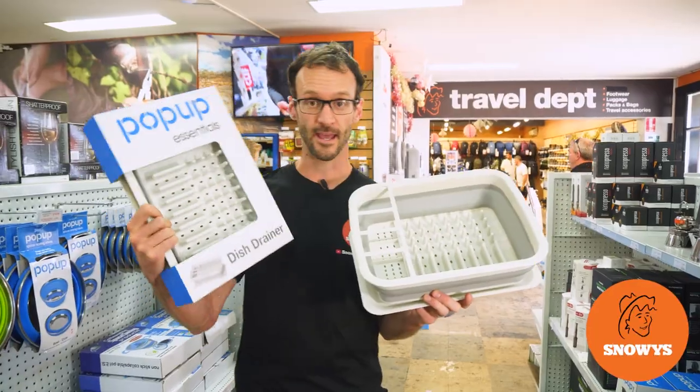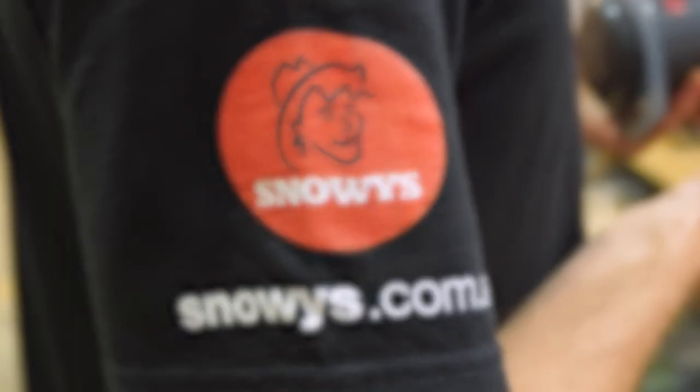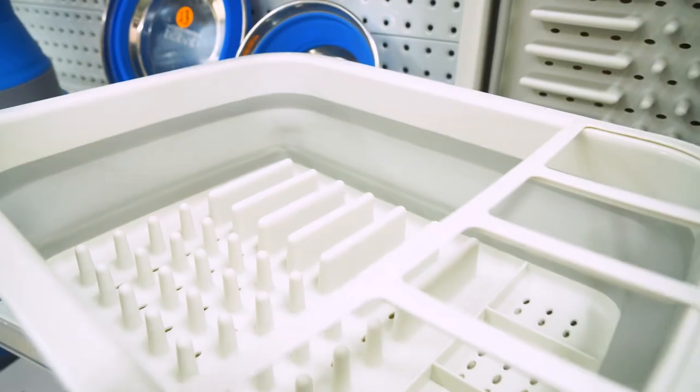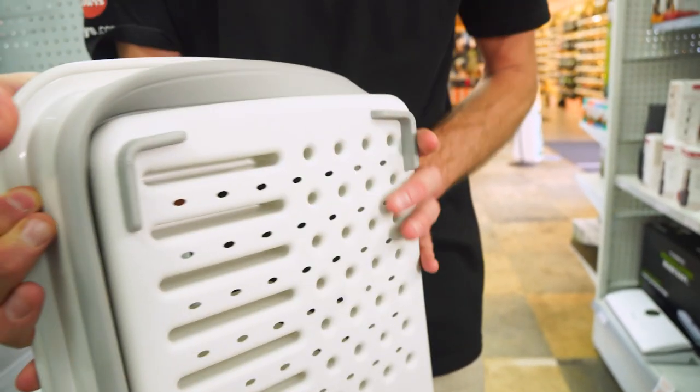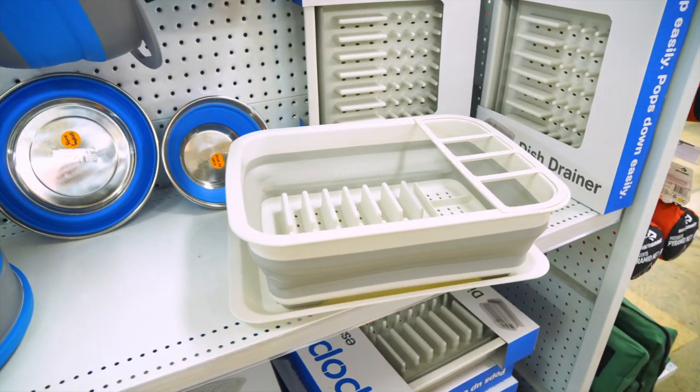Hi folks, Ben from Snowys here today with a handy little item — the Pop-Up Essentials Dish Drainer. This is a little pop-up drainer that packs nice and flat for storage, but makes keeping dishes dry at the campsite super easy so they're not lying all over your camp table.